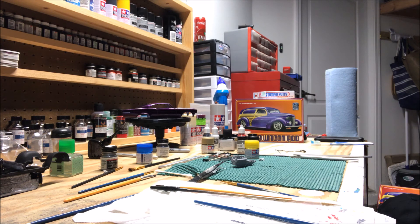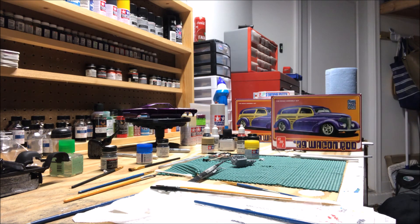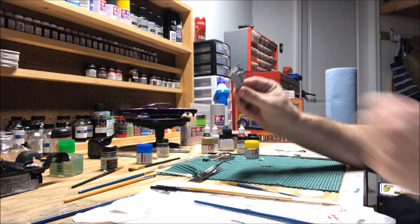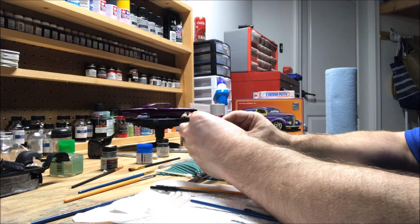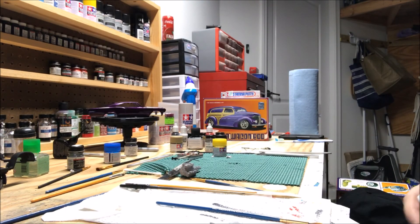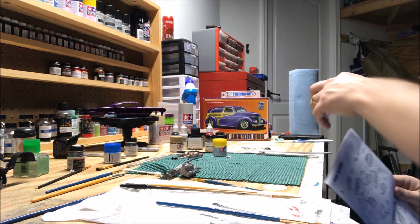So the second kit came in today — you don't have double vision, there's two kits — and we're gonna thank God that it did. The reason why is I have to redo this engine. I did not pay attention to the directions and I didn't pay attention to Hunter when he was talking about putting these cylinder heads on right.